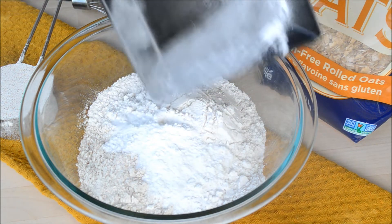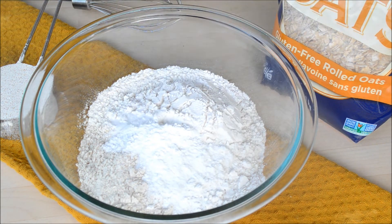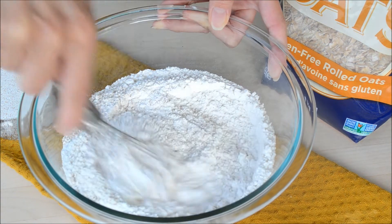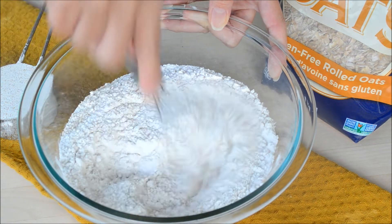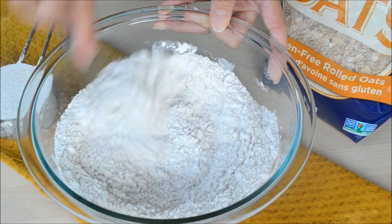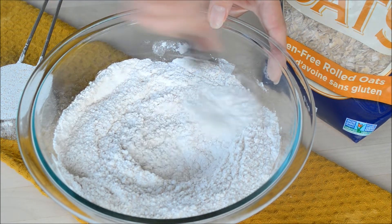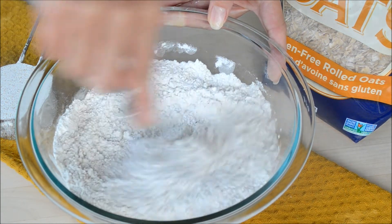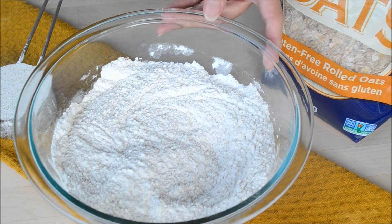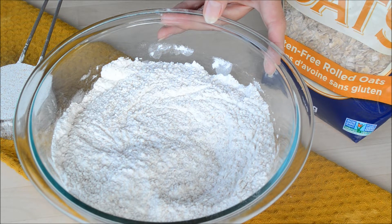The thing with bread making is that the amount of flour and liquid is not always precise every time. It depends on the quality of the flour — sometimes some flour needs more water, or if your flour is old. So we're just going to set aside one third cup and add it if needed. The only thing left now is to wait for the rolled oats to finish soaking.